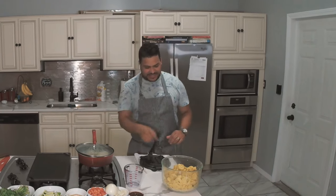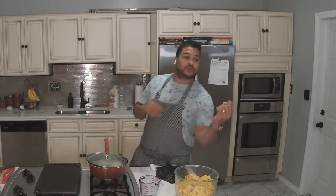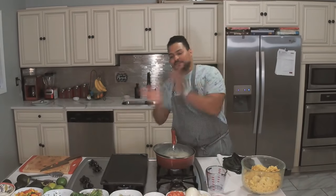This is the machine right here, and this is the dough. I'm going to show you how to make the dough. My pan is already going. I'm going to put some stuff in there, so let's make it happen.